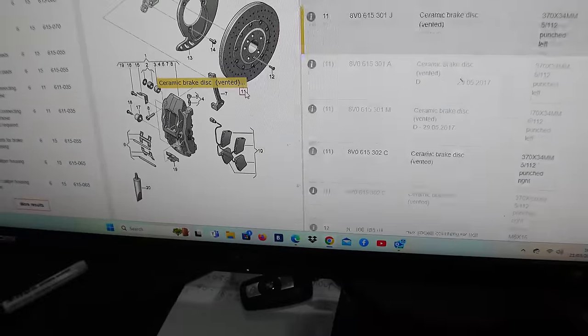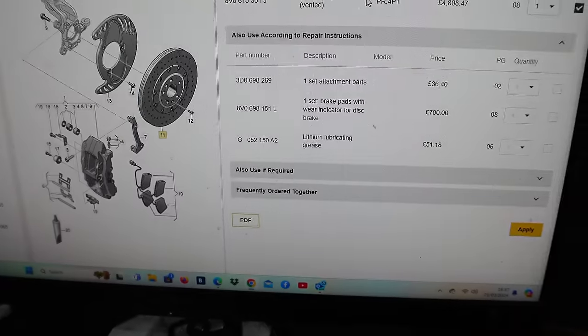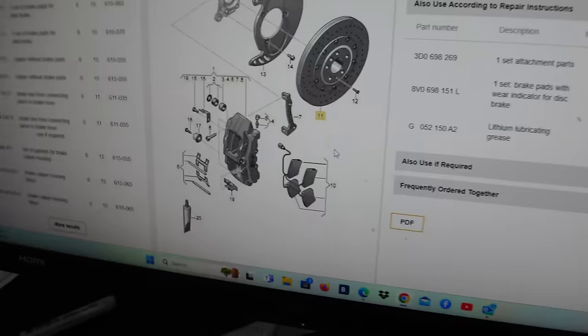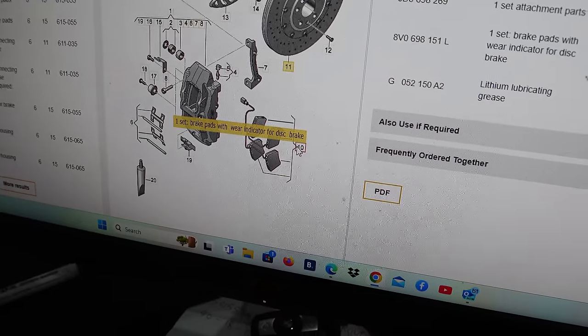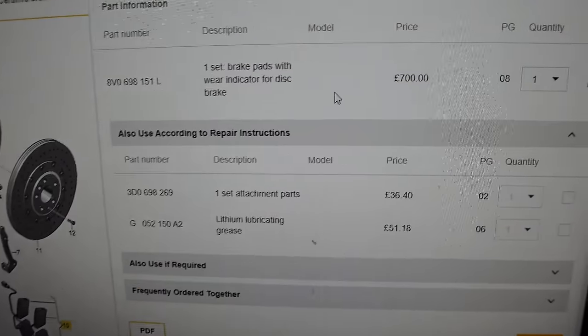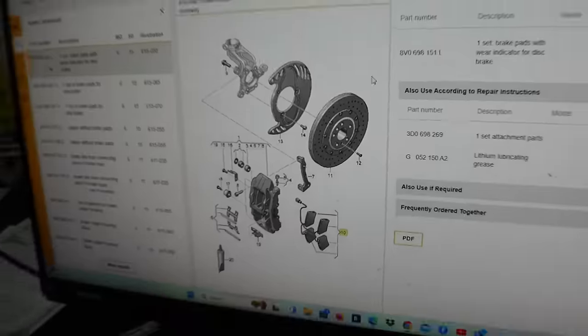So pulled up the system — here's your ceramic disc, five grand each, and that checks out — 4.8k plus VAT, so actually about six grand just for the brake discs. What we need is the pads, which is number 10. Flipping hell — that's the most expensive pads I've ever come across: 700 pounds plus VAT. I'm looking at another 700 pounds, but I can't complain because these brakes are worth seven to eight grand used on eBay. I won't complain about that.